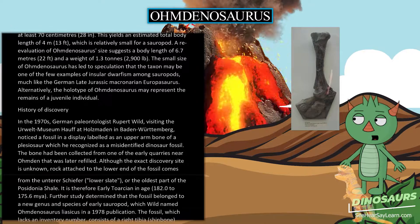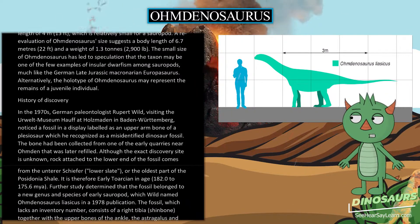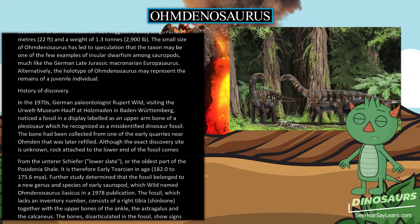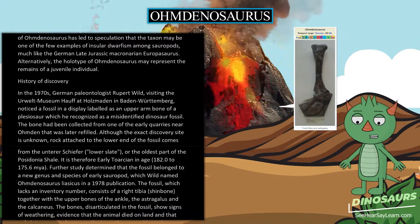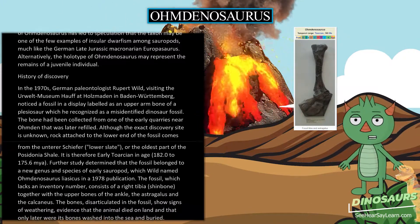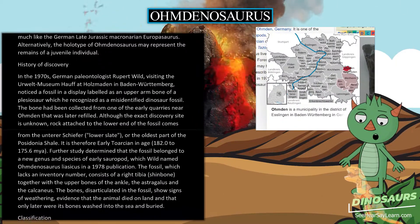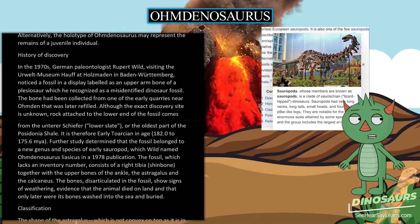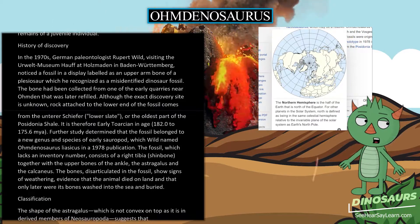In the 1970s, German paleontologist Rupert Wilde, visiting the Urwelt Museum Hauff at Holzmaden in Baden-Württemberg, noticed a fossil in a display labeled as an upper arm bone of a plesiosaur, which he recognized as a misidentified dinosaur fossil. The bone had been collected from one of the early quarries near Omdan that was later refilled. The rock attached to the lower end of the fossil comes from the lower slate, or the oldest part of the Posidonia Shale.